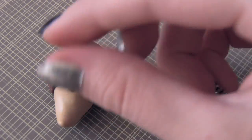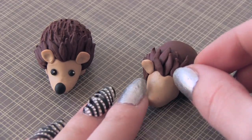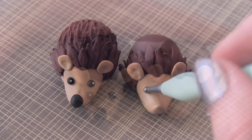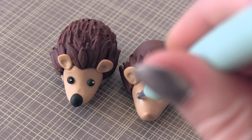Once all the spikes look spiffy, then you're going to place on the ears. All I did was flatten a couple pieces of clay into a rounded triangle. Then with my dotting tool, I'm adding an indent to each ear. Also with this same tool, you're going to place an indent on each side of the face to place the eyes into.